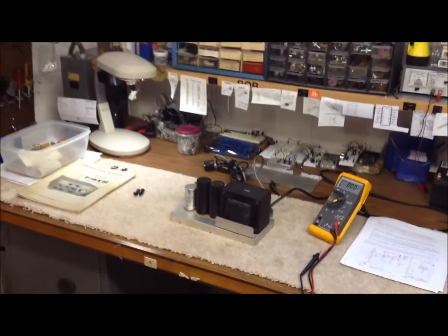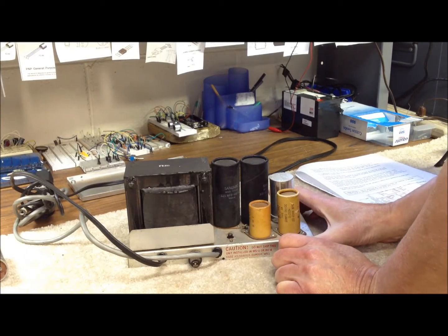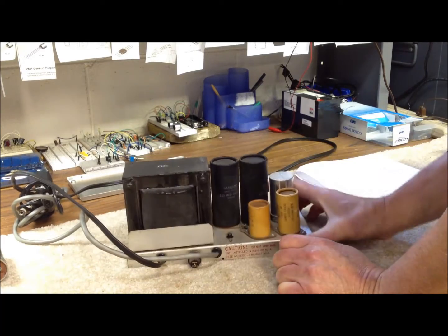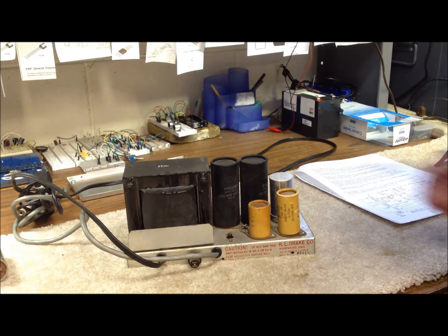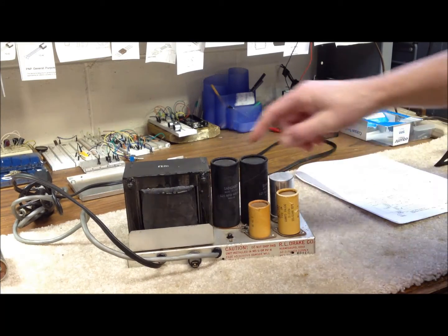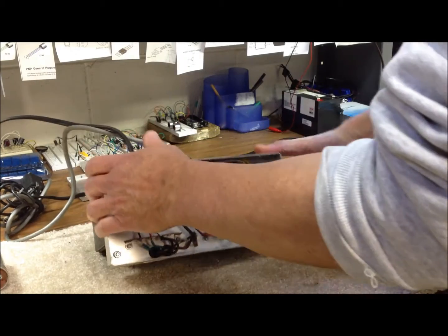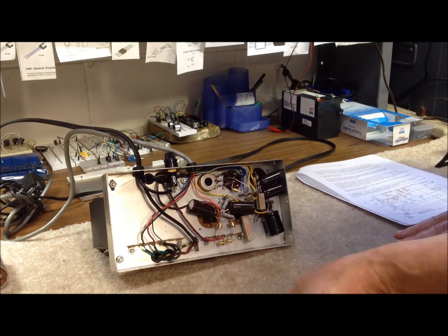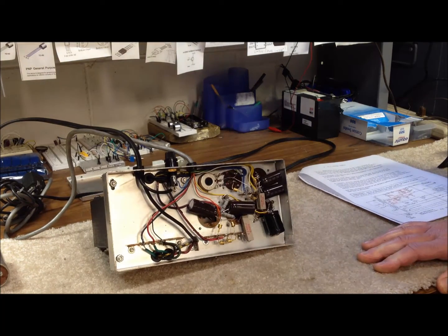We have another one that we probably need to do the same thing with. The transformer on this is a real brute — it's got four secondary windings: one for the high voltage, one for the low voltage supply, one for the bias supply, and one for the filament supply voltage. Again, very similar to the setup on the AC-4. There are five electrolytic capacitors — a couple of them are doubles — giving us a total of seven electrolytics to replace, along with possibly some of the bypass resistors and maybe even the diodes.